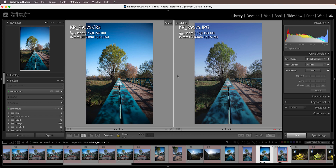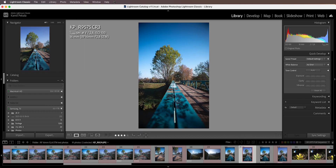What is important is that the framing is a little bit different — the JPEG is a little bit more punched in than the RAW, and that is because this lens suffers from crazy barrel distortion. As you can see, there's also a lot of vignetting.